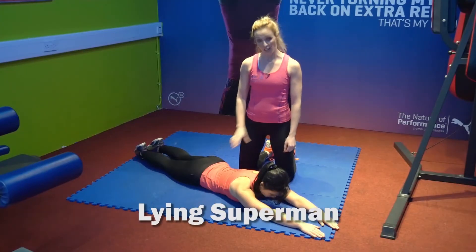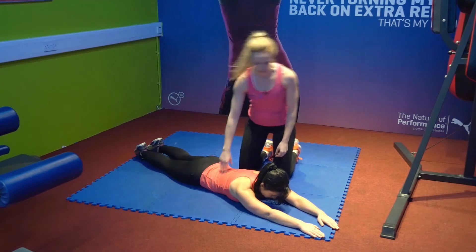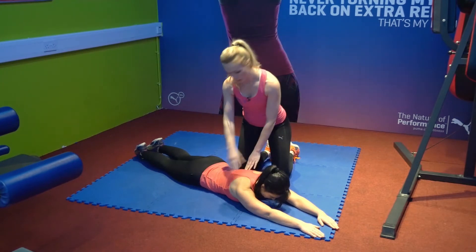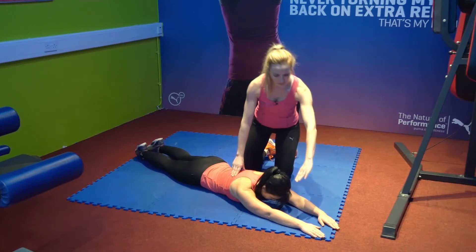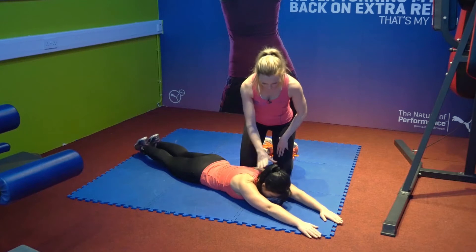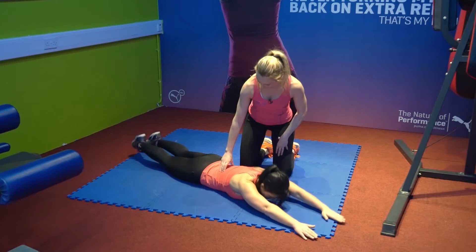This exercise is a lying Superman — a great exercise for your back, especially with all that running. Maya's going to start with her head pointing down, on the front. Her two hands are straight out in front and her two feet are just about a couple of inches apart at the bottom. She's going to start by raising the feet and hands up at the same time, extending the back, and back to start position. You can really see all the muscles working in the back.